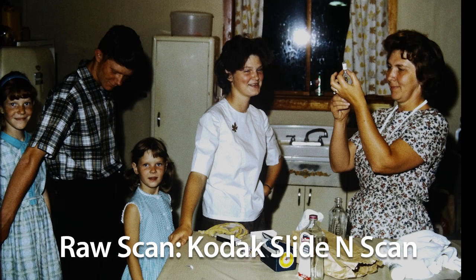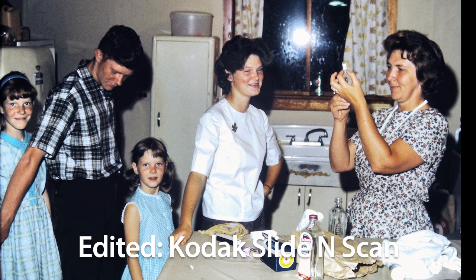How about the Kodak Slide and Scan? Actually, it's not too bad. It's a bad picture with horrible lighting, but the Slide and Scan was able to pick up enough pixel data in the dark areas that a few quick edits in Photoshop are able to bring out the detail the Slide and Scan captured.